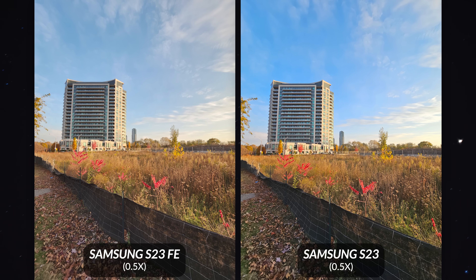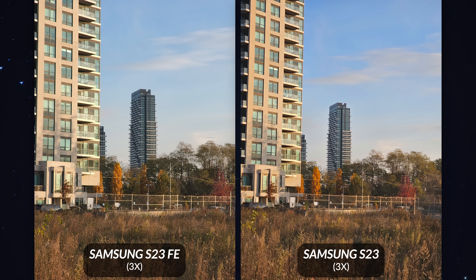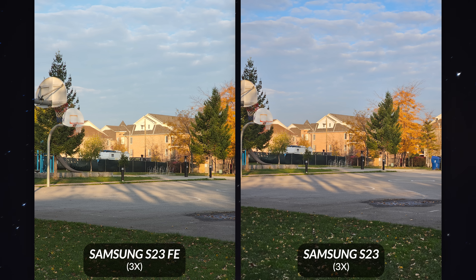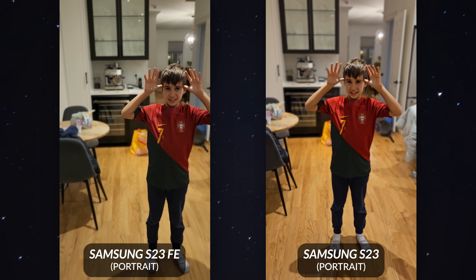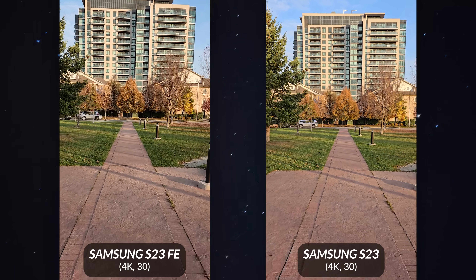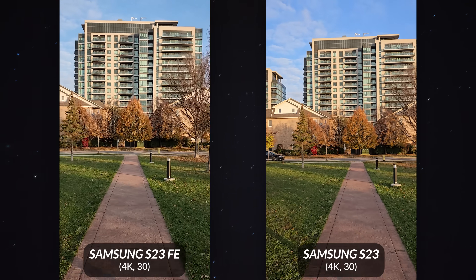The telephoto lens differs: both offer 3x optical zoom, but the S23 FE's telephoto is only 8 megapixels versus 10 on the S23 — though the difference is minor, just a slight edge in sharpness for the S23. For video, the S23 FE can shoot 8K at 24fps while the regular S23 does 8K at 30fps. In 4K, both look practically identical with good optical image stabilization even when moving quickly.